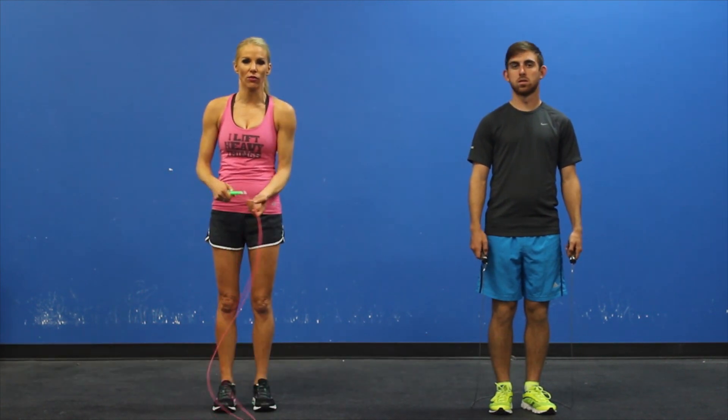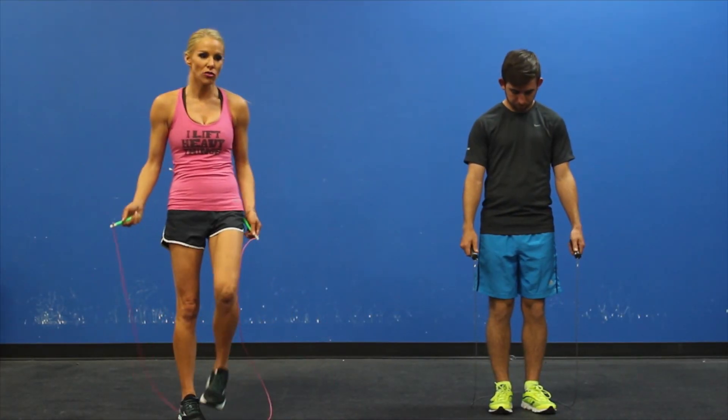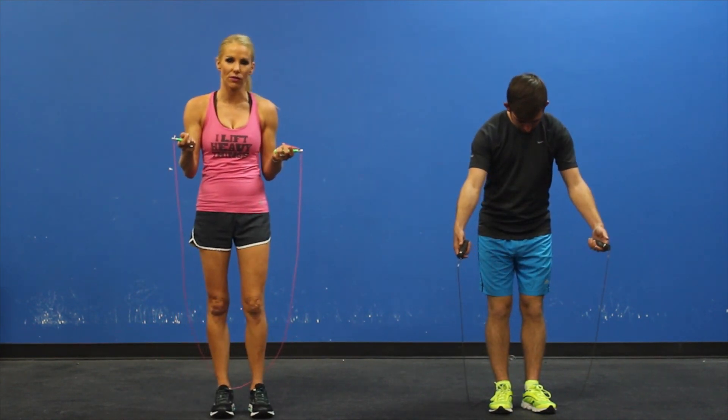What I normally see is people jumping really high to get over a rope. Well, your jump rope is no more than a quarter inch thick, so you really shouldn't be wasting your energy tucking your knees in high trying to get over a rope that is really just scraping the ground.